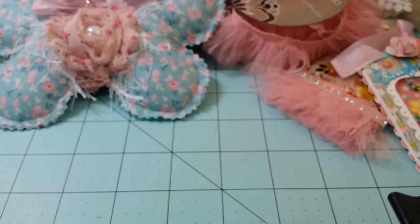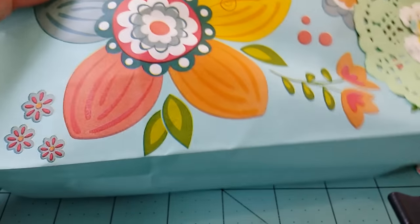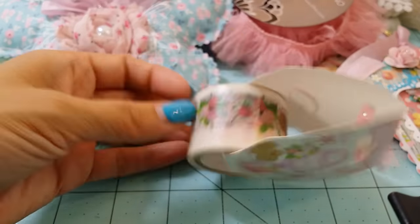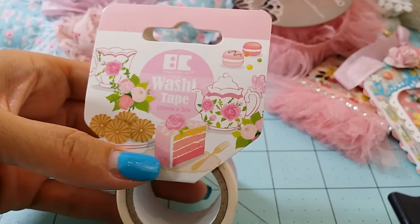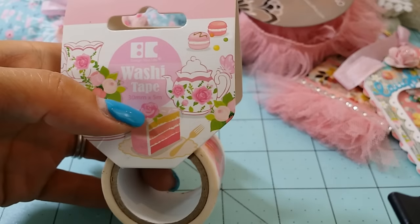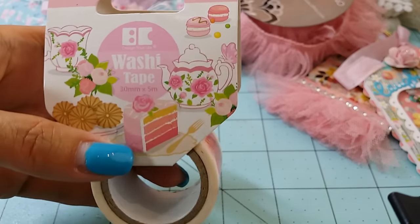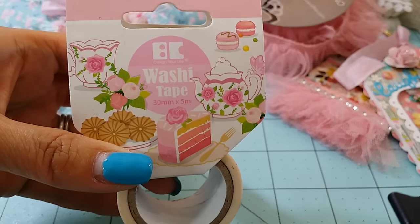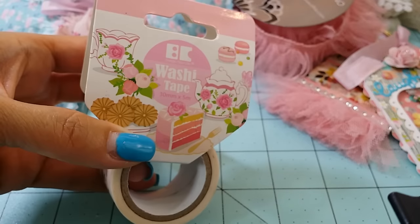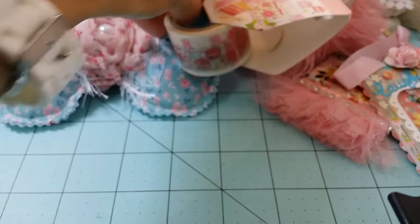I also have this big bag full of goodies. I'm also sending her another washi tape — a really cute one you might have seen in one of my haul videos. I picked it up for her because Mimi loves teapots and teacup themed projects, so I thought I'd get her this teapot-themed washi tape too.